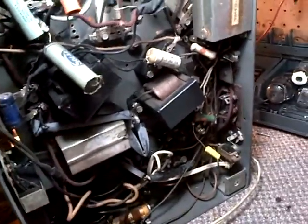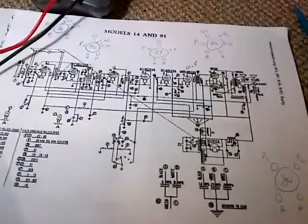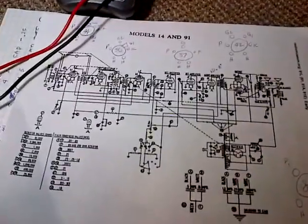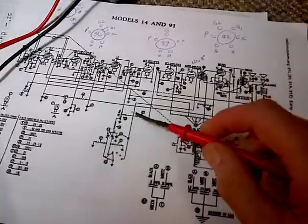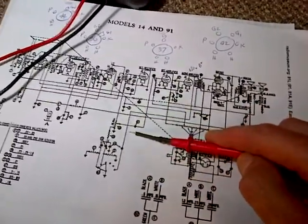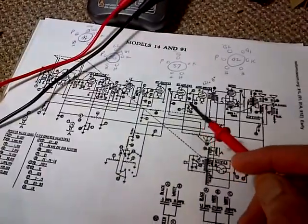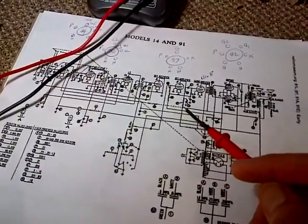A couple things here before I show you something rather curious. First of all, the schematic I've been relying on is not matching the radio, so I've got the wrong schematic here. It's close, but for instance, down here, this tone network appears to be connected quite differently than how it's shown in the schematic. It's much more simple.